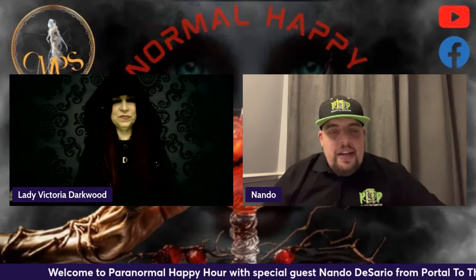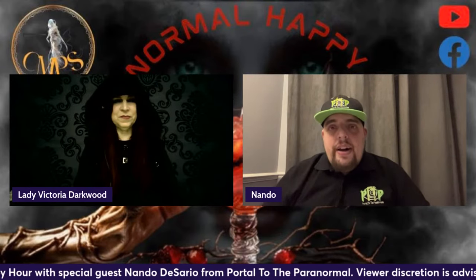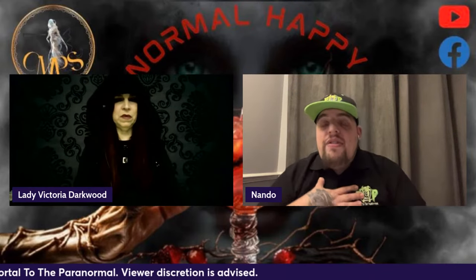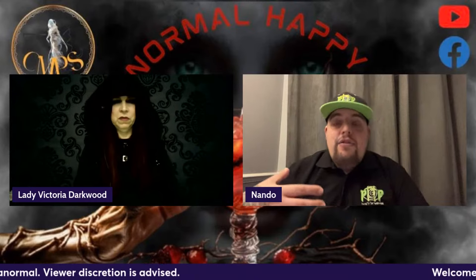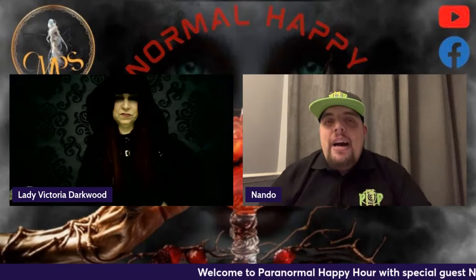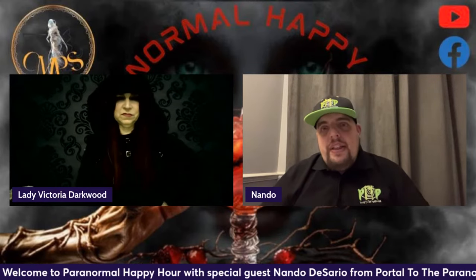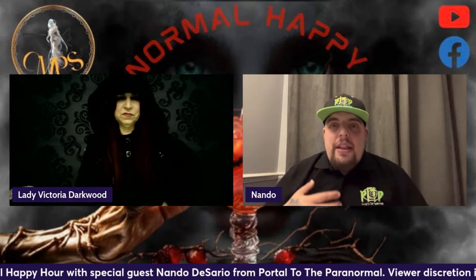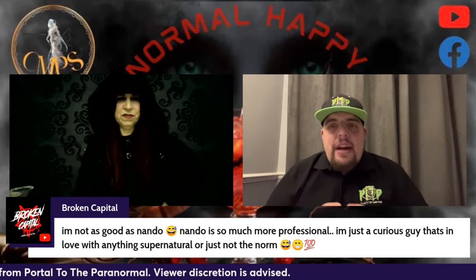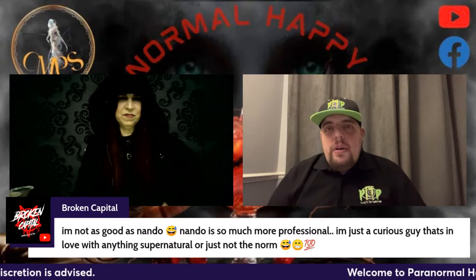I've been lucky enough to investigate a fair few locations with a dark history, and I've never come across anything I would say was demonic. I'm not saying it's not a real thing — I just think you've got to be careful about how you're throwing that word around. People are throwing it willy-nilly because they know they're going to get the views. You're painting the paranormal field to be darker than what it actually is. It's actually nicer, and you can get some really cool moments that are truly amazing.